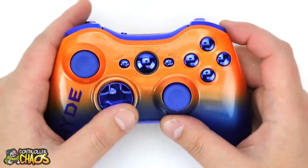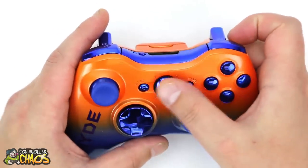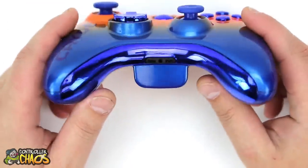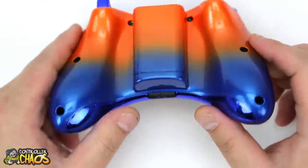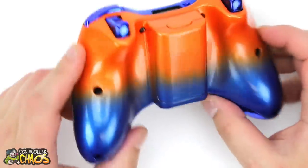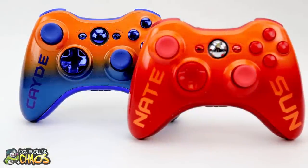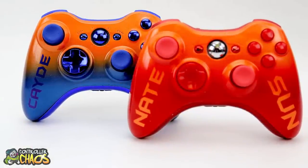Got some blue thumbsticks, chrome blue D-pad, ABXY, start, back, and guide button. Went with chrome blue bumpers and triggers and bottom trim — really nice. Back of the controller looks flawless as well. Beautiful high gloss clear coat on both of these controllers to protect this badass paint job.